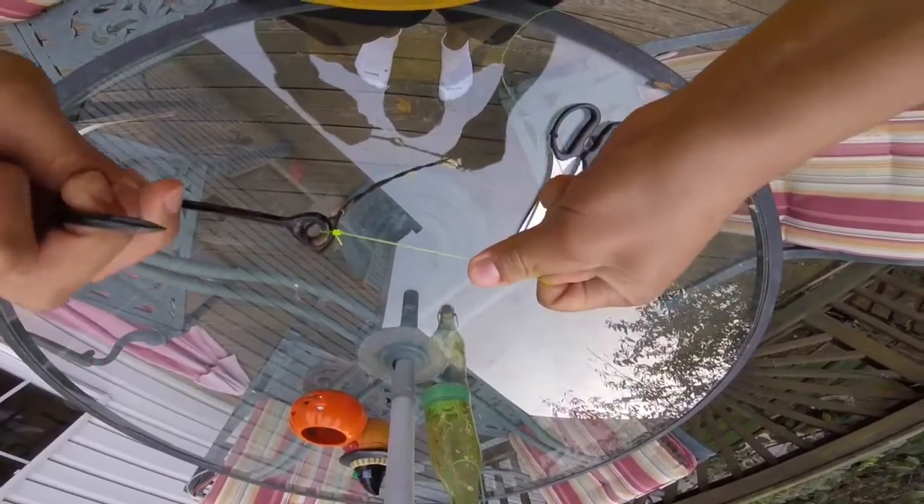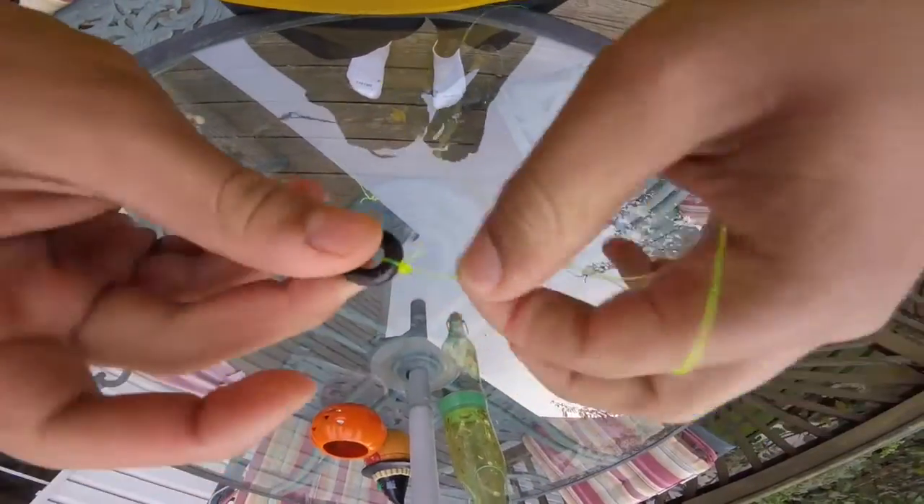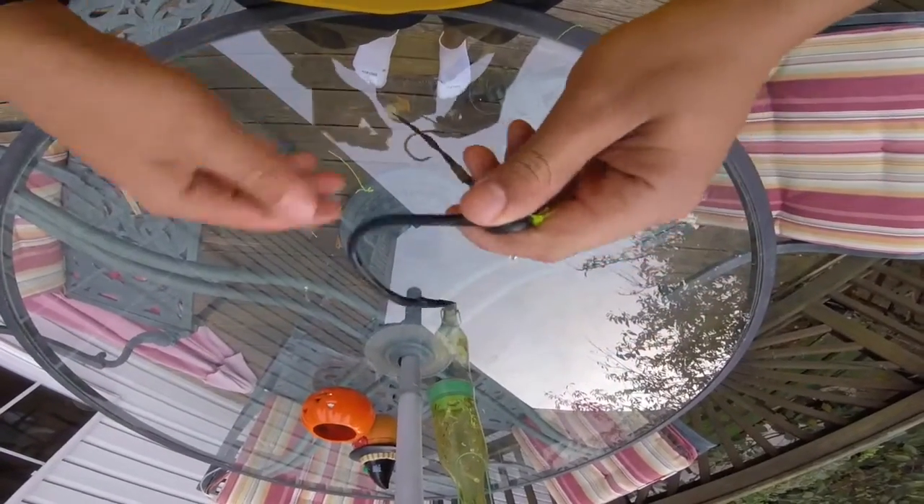Super easy. I can tie one really fast now — it's a super strong knot. Again, a lot of people do it the wrong way. Just to clarify, it's clinch — C-L-I-N-C-H — improved clinch. A regular clinch knot is just what I showed you before, the wrong way to do it. But this is an improved clinch.